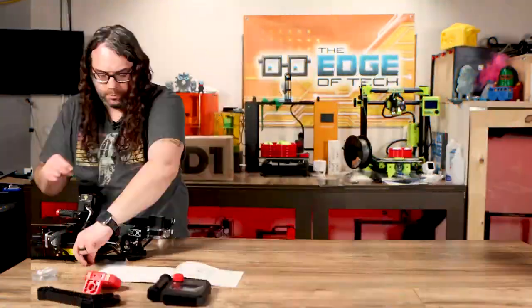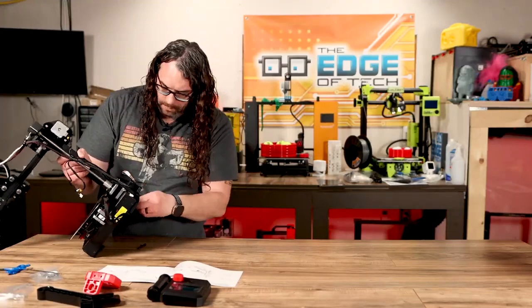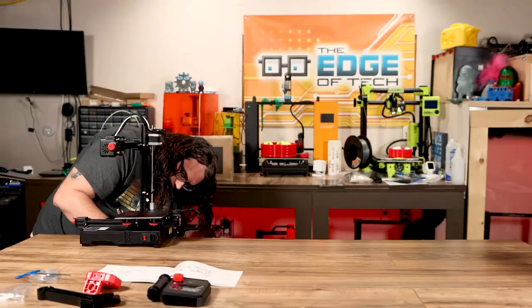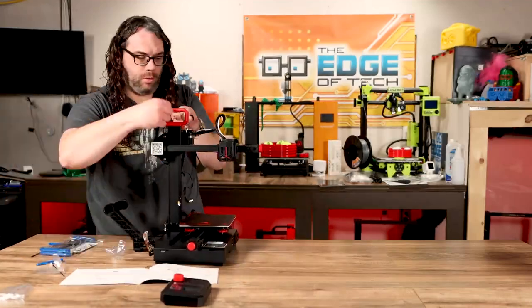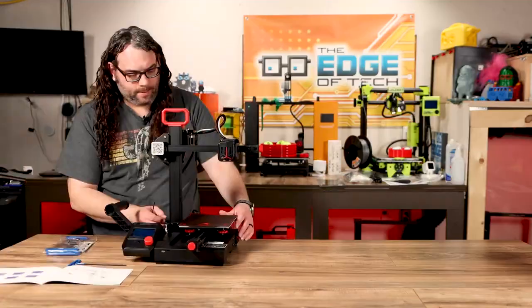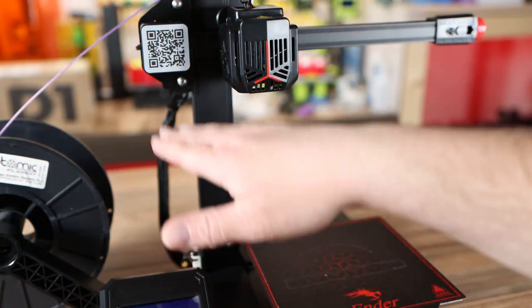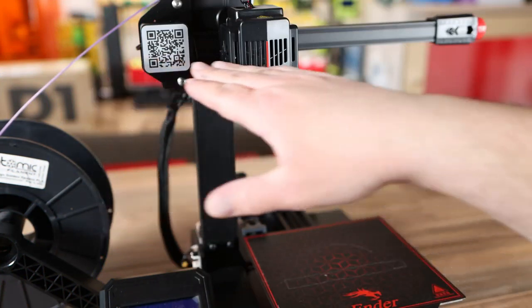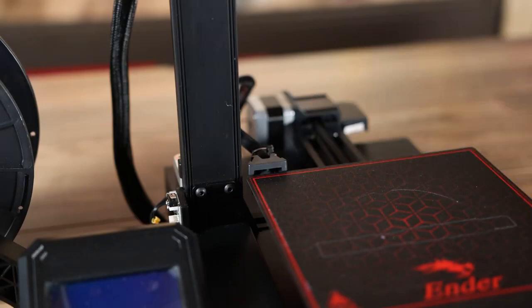The Ender 2 Pro is a breeze to set up with only four steps to assemble it. It's going to be great for beginners, and if you've had a 3D printer before, there's only a total of seven bolts needed to assemble this, so it might be the easiest printer you've ever put together. It's a cantilever design, which means it has one Z-axis and the X gantry rides straight off of that. The extra mounting bracket down here makes sure it can hold that gantry up and support plenty of weight.